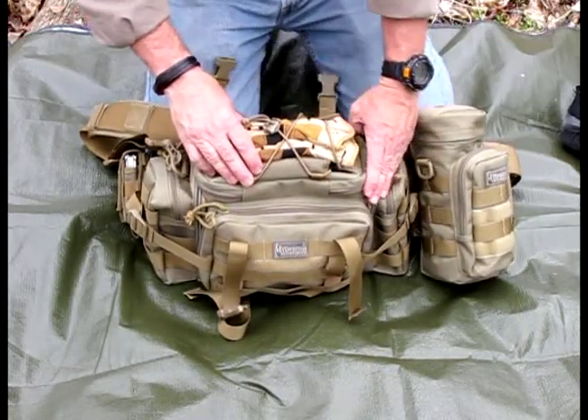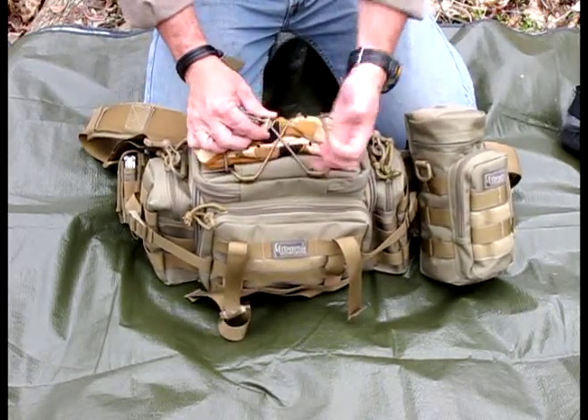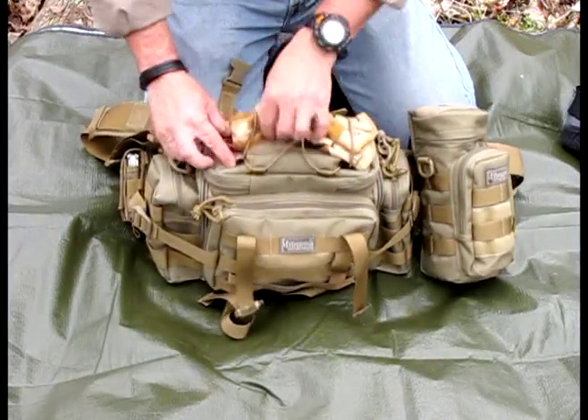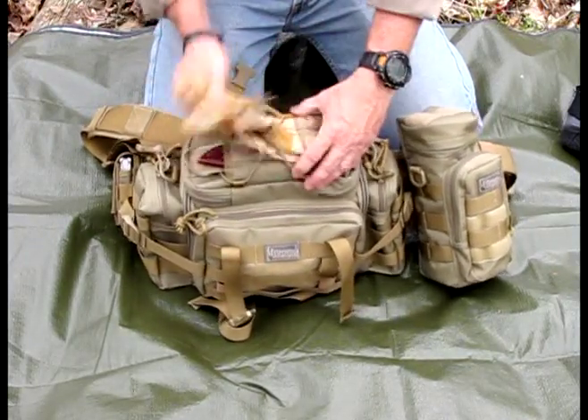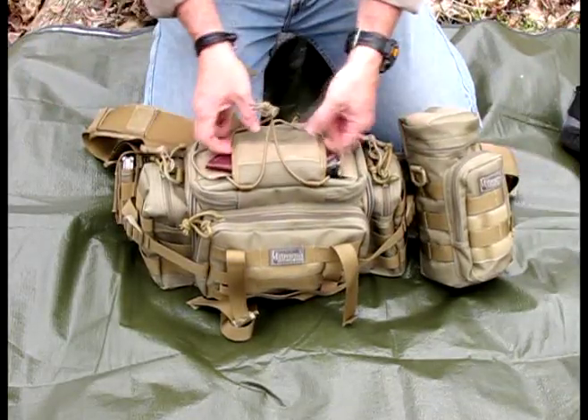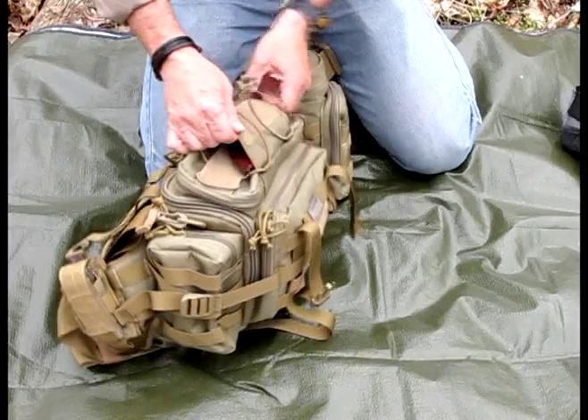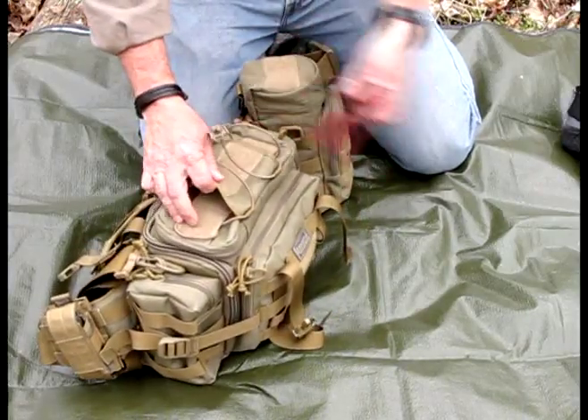On top here, this has a nice adjustable bungee cord. What I keep in it is a pair of gloves. It also has a sleeve that goes all the way through, so you could put whatever you wanted — I keep a fixed blade knife in there.